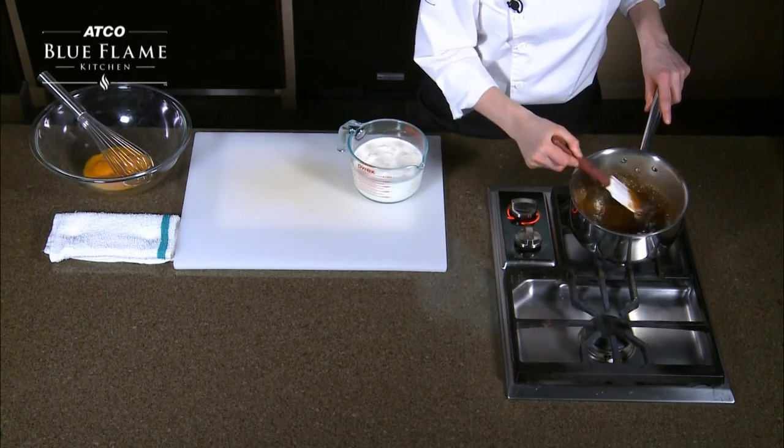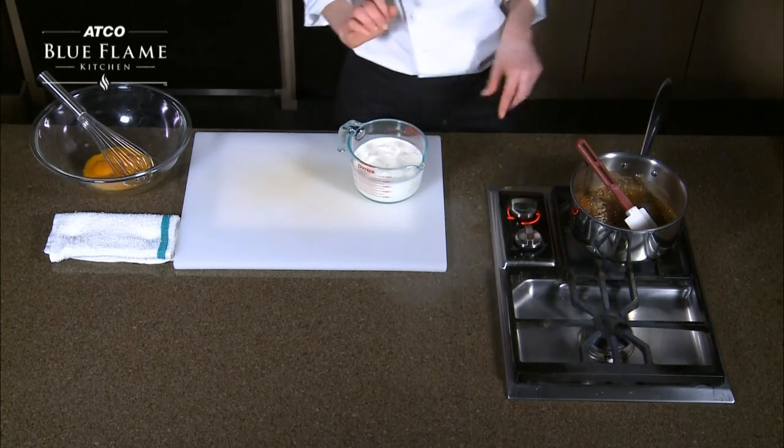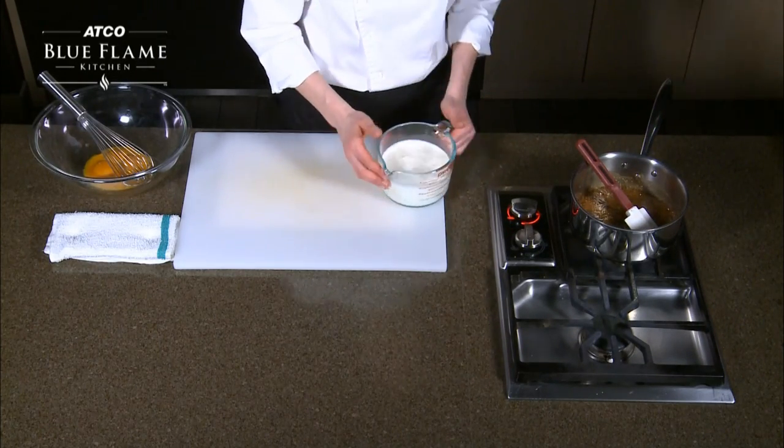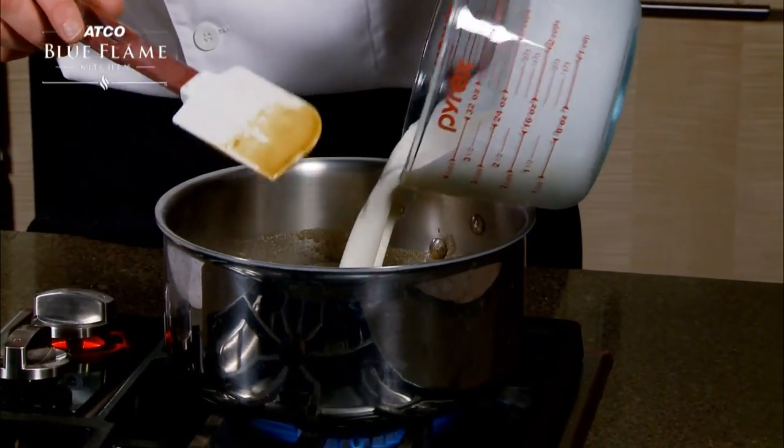So we've melted together our sugar, rum, and vanilla, and to that I'm going to add heavy whipping cream — 35% whipping cream. We want to bring all of this up to a boil.